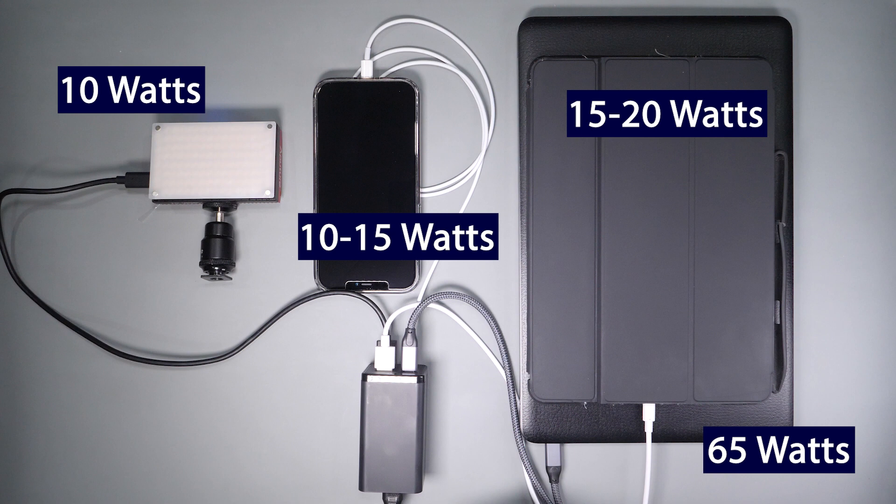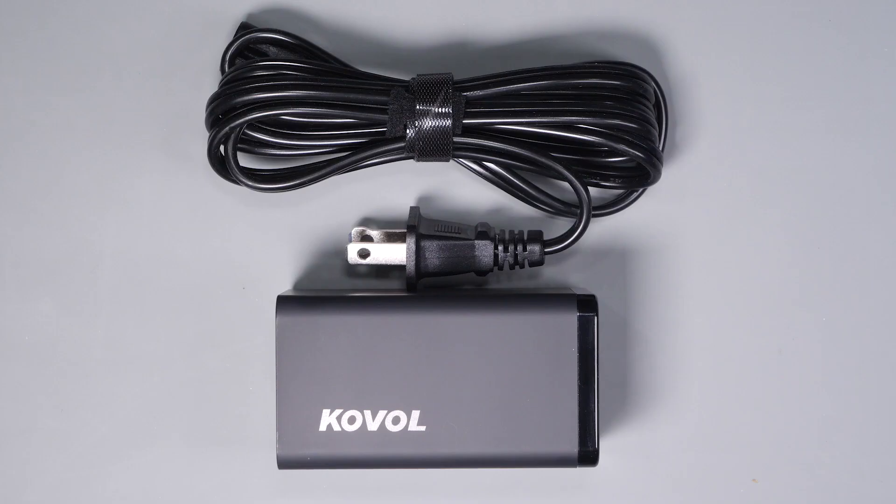This charger comes in two sizes: there's a 65 watt version and a 120 watt version, which is the one I'm currently testing. I really like this charger and ended up buying two more to give as gifts. I'll leave some affiliate links below in case you want to find out more about this device.